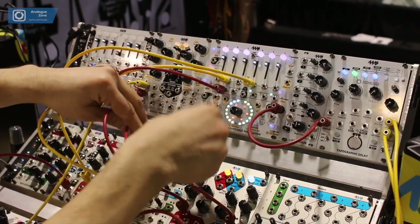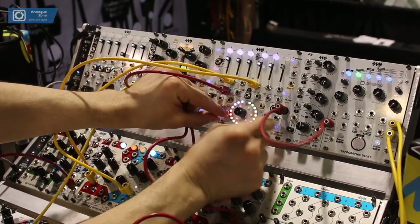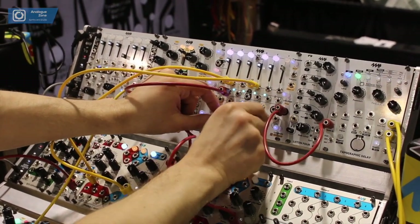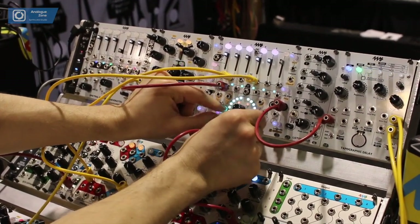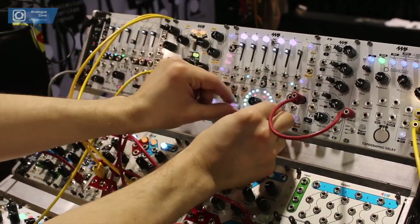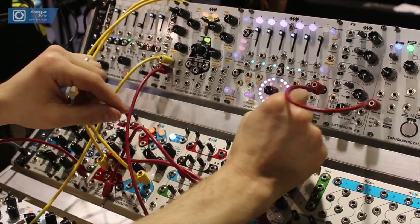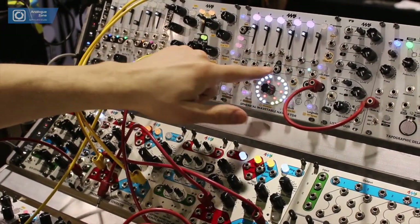If I unpatch that, we have it more steady, and I can manually browse through the wavetables. If I pull out the one-volt-per-octave you can just hear the drone — it's great for drones. I can go down an octave, and then put some slow LFOs on.